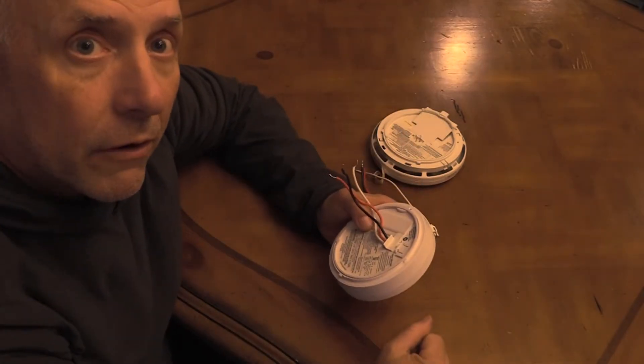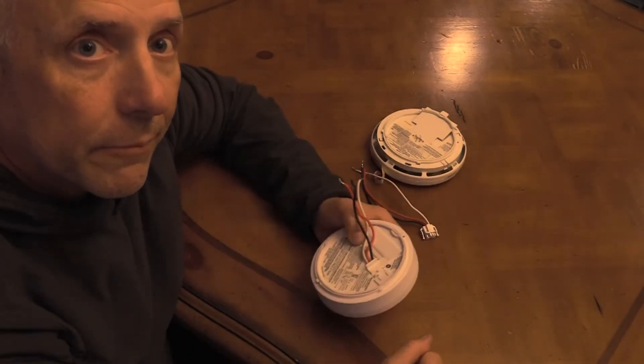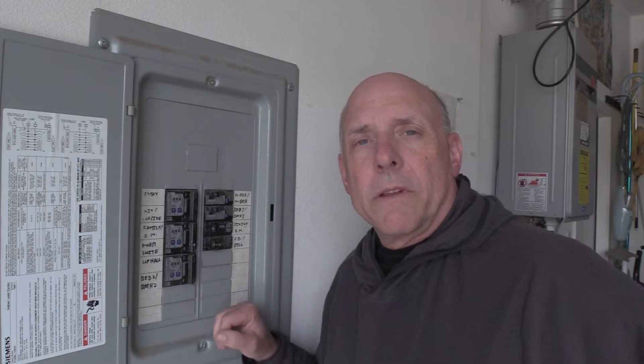We're going to have to turn off the power, switch out the wires, and then turn the power back on. So let's go do that. Since we're working with electricity, we want to make sure that we turn the power off at the source, at the panel.